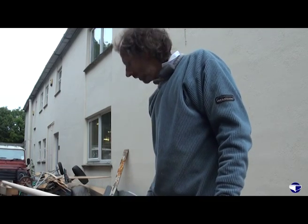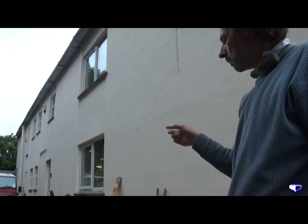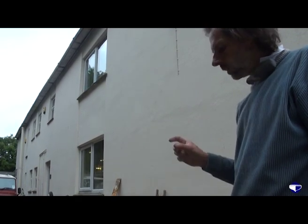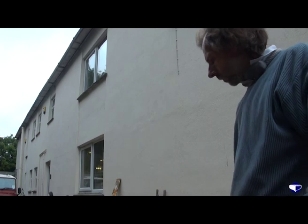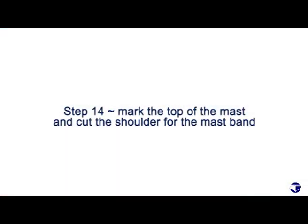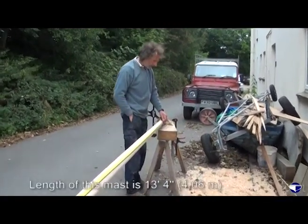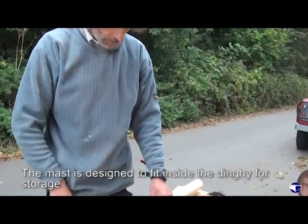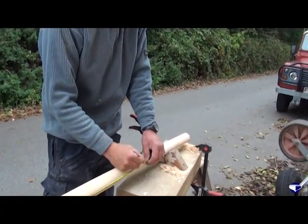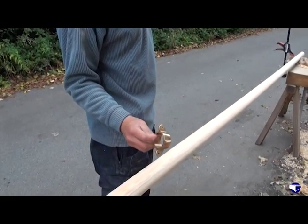And we've got to cut the top off — thirteen foot four from the bottom. We'll mark where that is and then we can measure it and sort out the shoulder for the mast band. Then we're ready to cut it off. Thirteen foot four — that's where I marked it previously. There's our little mast band that's going to go at the top of the mast.